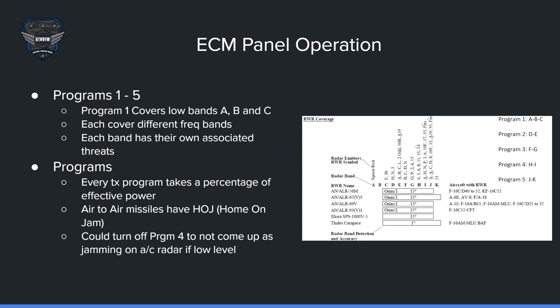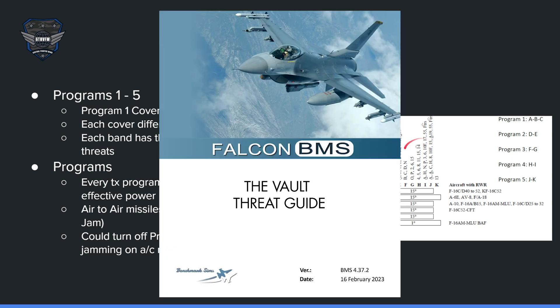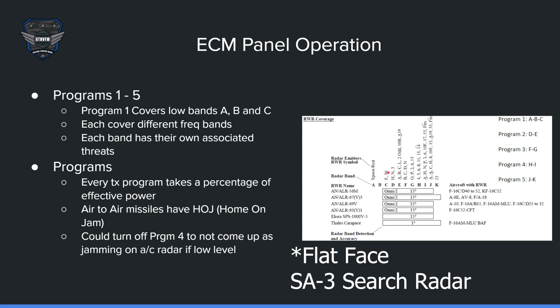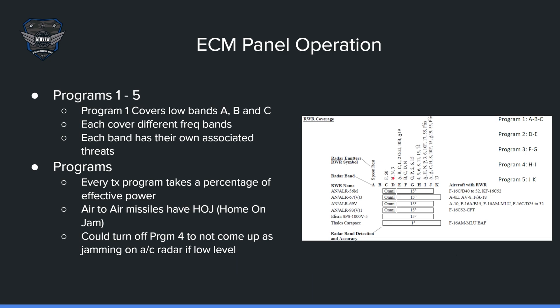ECM panel operation — going into detail here. If you look in the dash three-four, you'll have more information on that, and also in the threat guide. Programs one through five: program one covers low bands A, B, and C. Program two covers D and E, three is F and G, and so on. Each covers different bands, and each band has its own associated threats. Band A is the spoon rest, and C has the fan song and the 50, which is a search radar for the Hawk. Program two covers bands D and E — that's the Hawk fire control radar, the Nike, and the SA-3. E band has those as well. It's all in the threat guide.